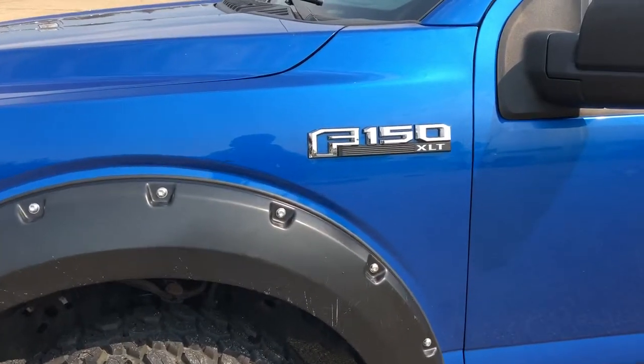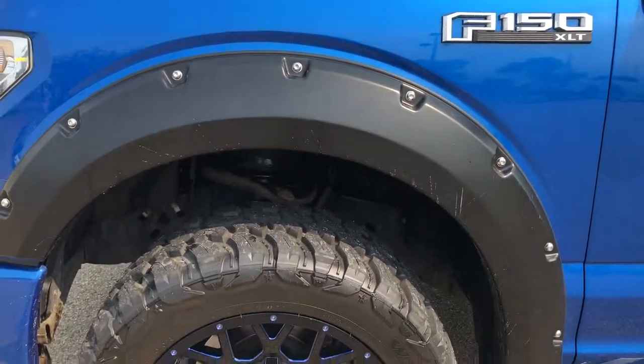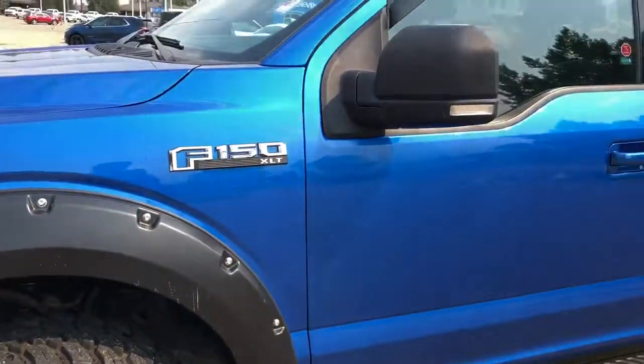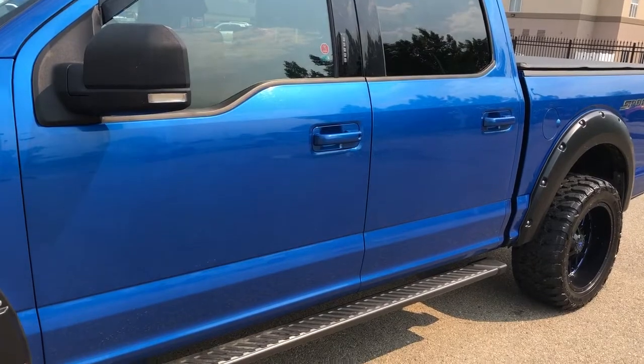Now back on to the exterior, here we can see our F-150 XLT badging in chrome and alloy rims featured in blue and black. We have our black mirror caps, paint match door handles and running boards.